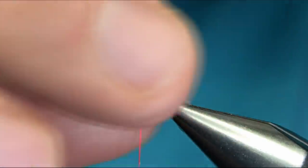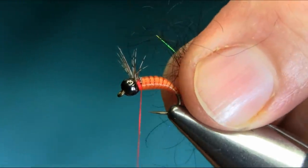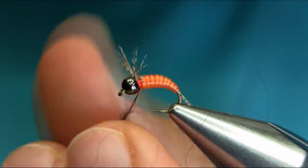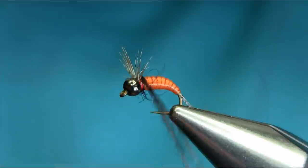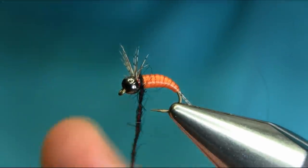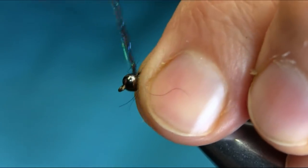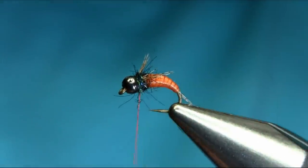For the dubbing I'm using a black synthetic dubbing. You can use your own — any natural hair or synthetic will work here. Just put some on and then move the feathers to either side.